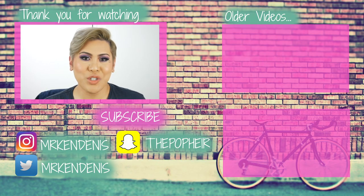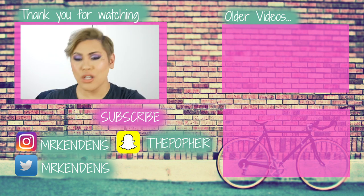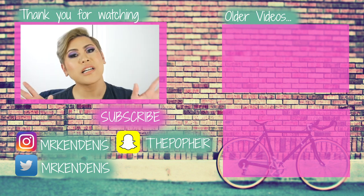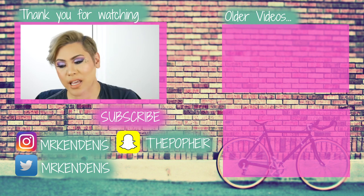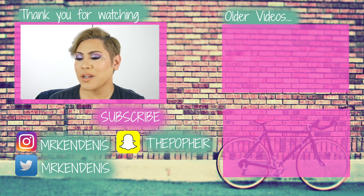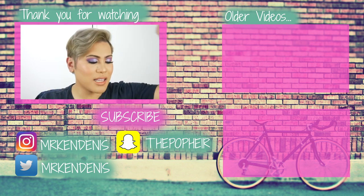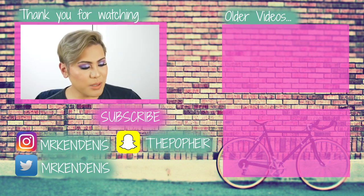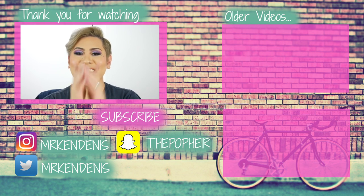That's pretty much it from me, guys. Thank you so much for watching. Don't forget to thumbs up the video if you enjoyed it. Let me know down in the comments if you guys have tried this, or have any alternatives or any other products you'd like me to try and review. If you'd like to see more of my content, I'm pretty active on Instagram so definitely head over there and give me a follow. Make sure you've hit the subscribe button if you haven't already. Thank you guys so much for watching and I'll catch you guys in the next video. Bye!